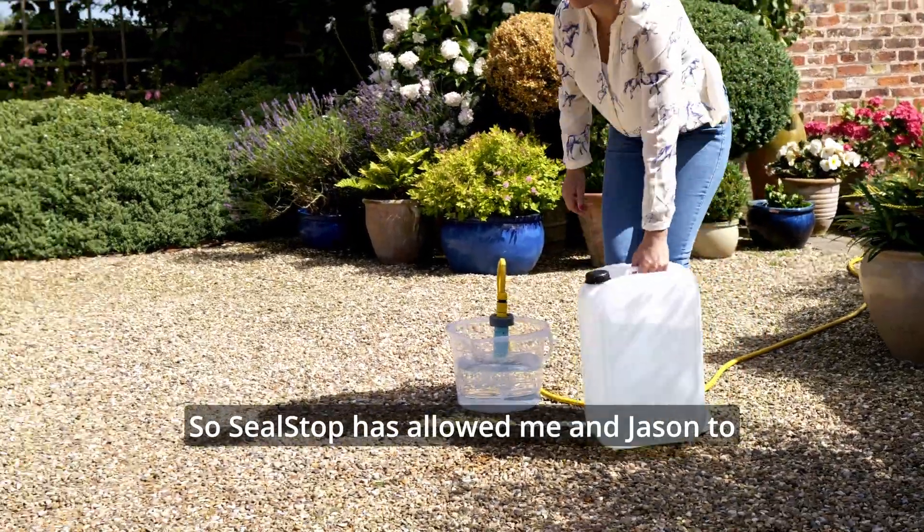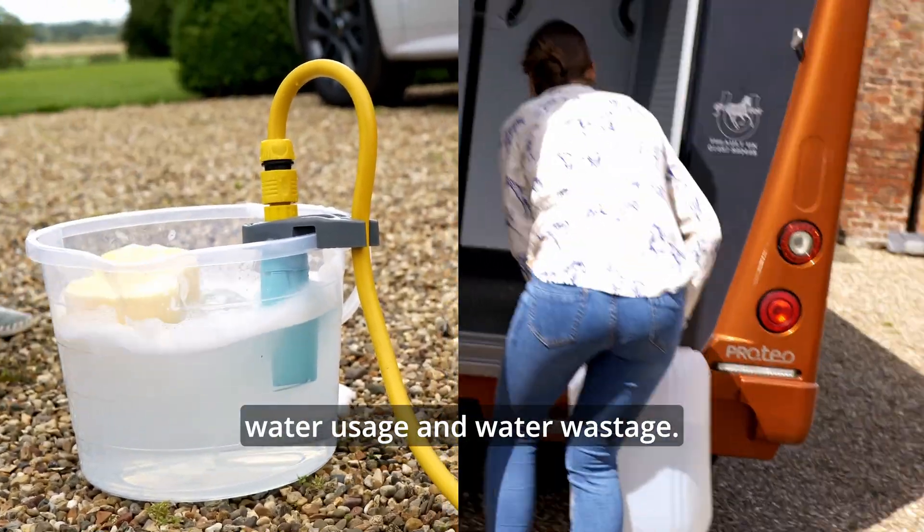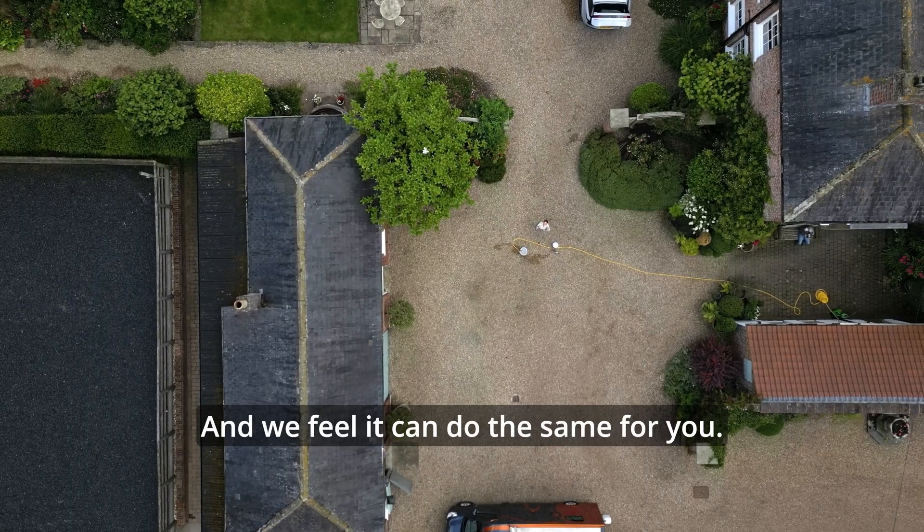Seal Stop has allowed me and Jason to seal the gap between water usage and water wastage, and we feel it could do the same for you.